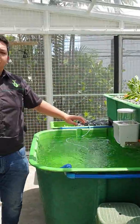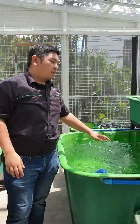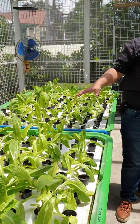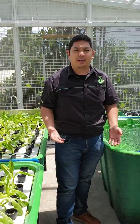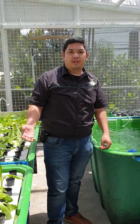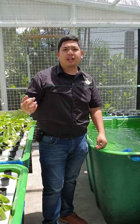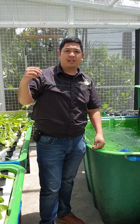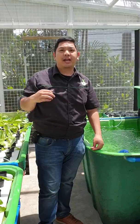To recap: the fish waste goes to our filter, then to our gravel bed, then to our floating raft, where the plants absorb the nutrients and clean the water for the fish. That's how aquaponics works. If you want to learn more about aquaponics, we have seminars conducted in Pasig — details are in the description below and at our Facebook page, Boduro Aquaponics. Don't forget to like, share, subscribe, and thank you for watching.